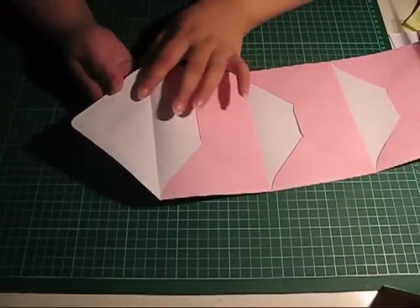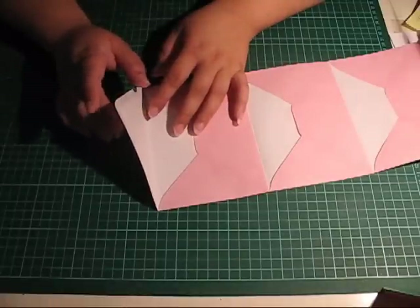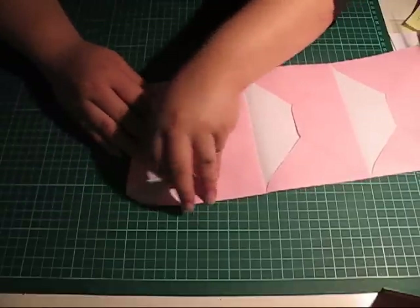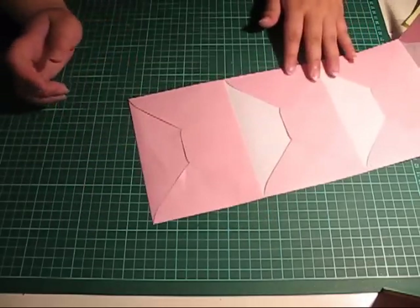And for this last flap here, what you do is simply tuck it down into the envelope, like that.